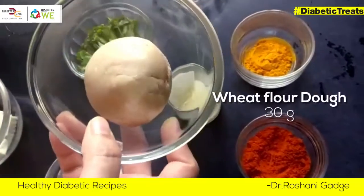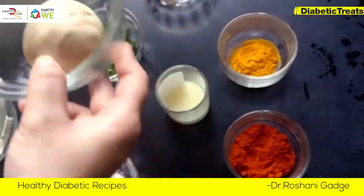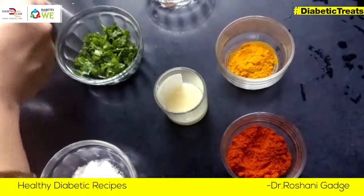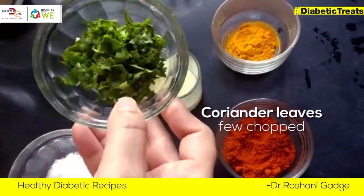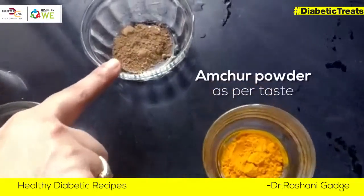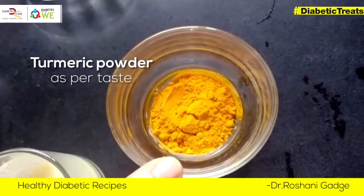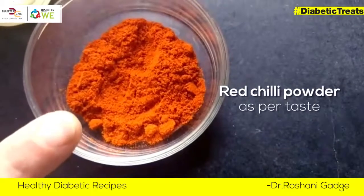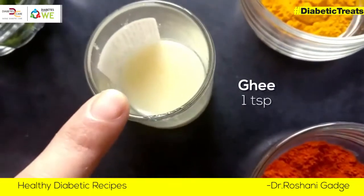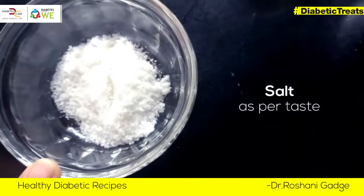We are going to make a plate. Chopped coriander, aamchur powder, turmeric powder, red chili powder, and some salt to taste.